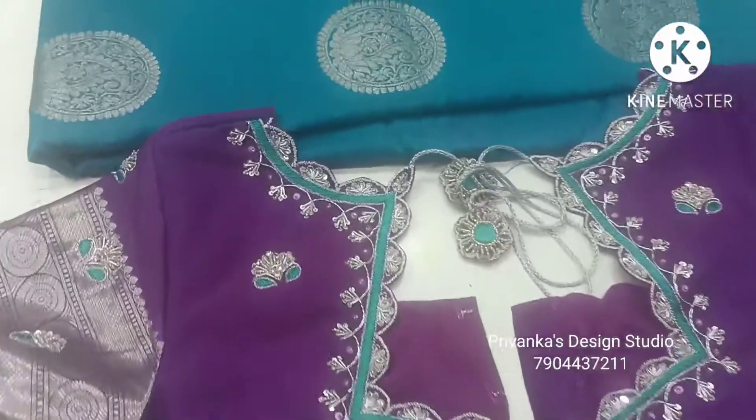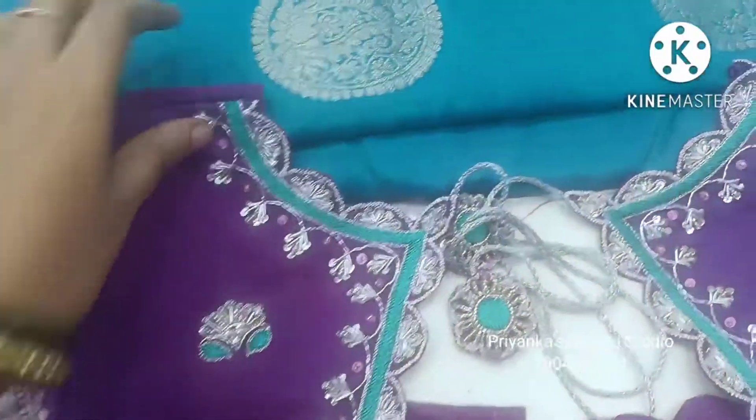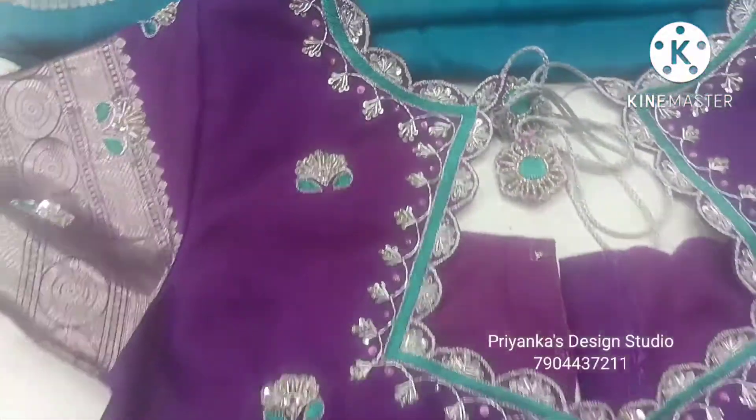Hi all of you, welcome to Braincast Design Studio. In this video, we are designing a silver blouse.